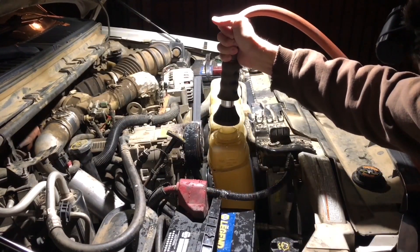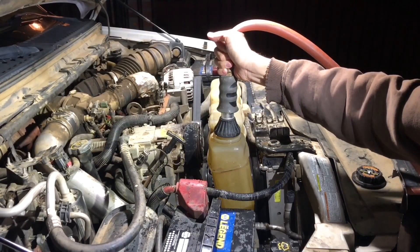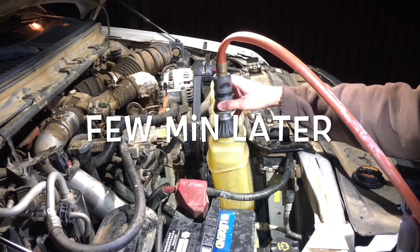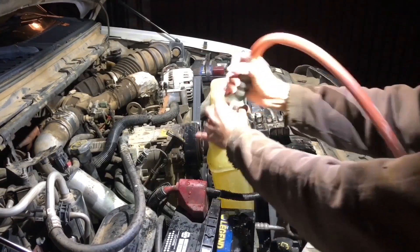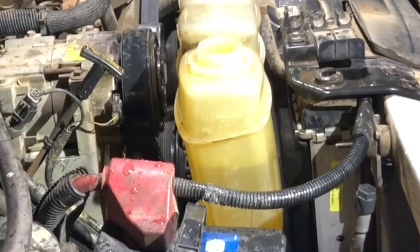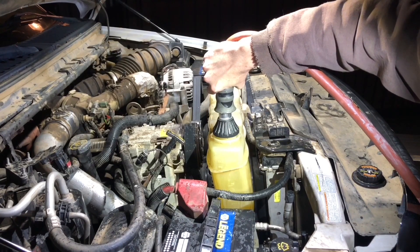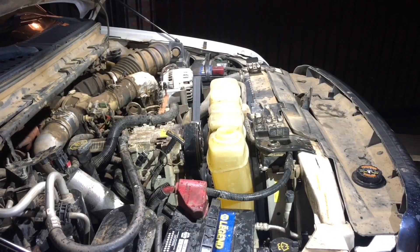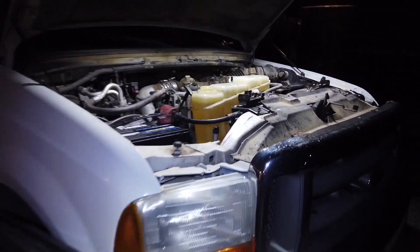Well, we're not gonna check for leaks that way — might as well wash the whole engine. All right, let's put some water in and see what happens. We are at full right now — max with straight water — but there's a small problem.